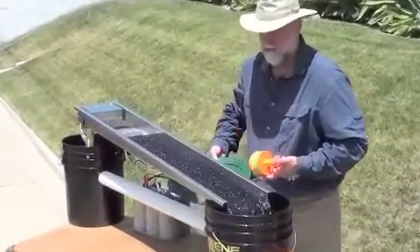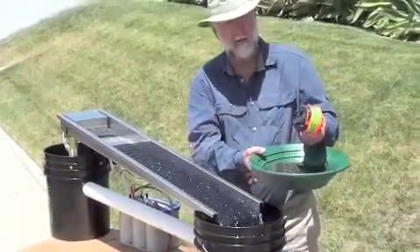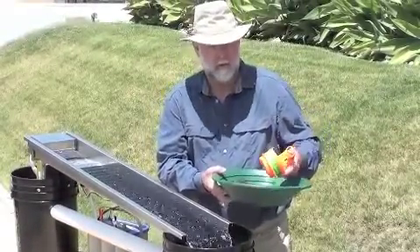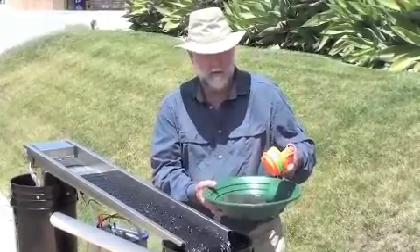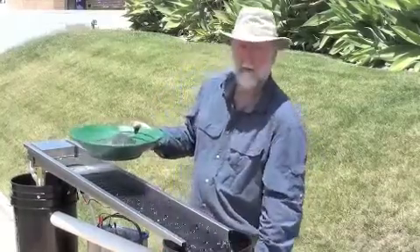I want to show you this — we're not using white sand or anything that's really easy to process. We're using the most difficult material to process. This is really heavy black sand. Most of this is from Nome; some of the larger stuff is from the Yuba River. We want to make sure that we're demoing this with the very hardest material to use, to show that it does its job.